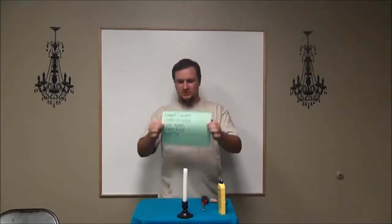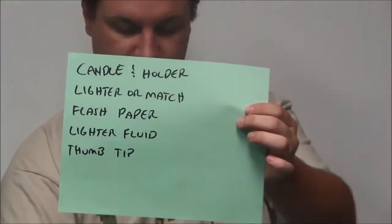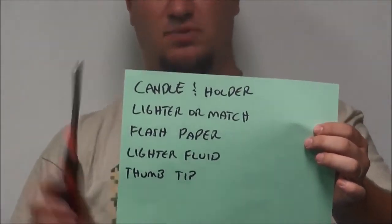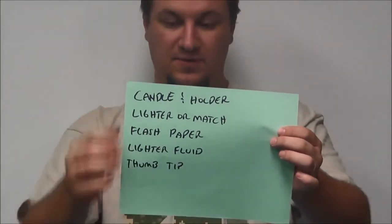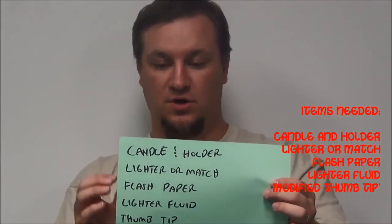What you need to do this is a candle and its holder. You need a lighter or a match. I prefer a lighter, especially one maybe with a long end like that. And the rest of them are really optional — you don't have to use all these things.